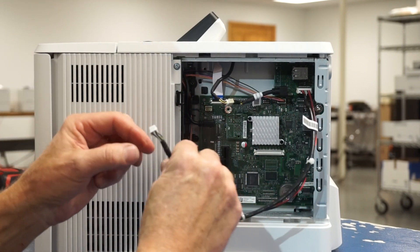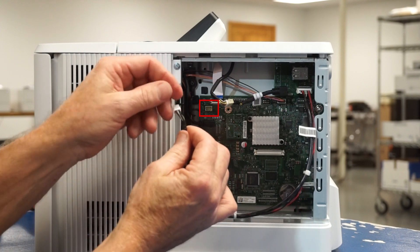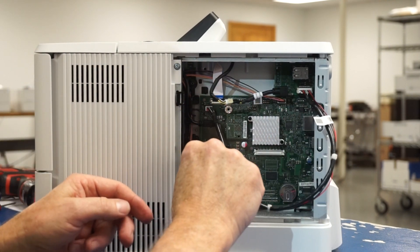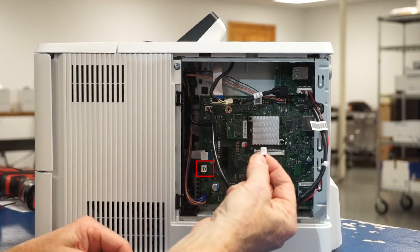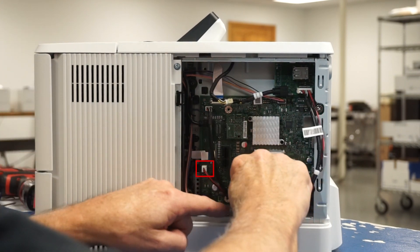Now, with the long end of the three connector cable, insert the wide pin connection into the printer motherboard where you unplugged the earlier connector here. With the small pin connector on the three connector cable, simply make the connection to the printer motherboard on the left middle input.